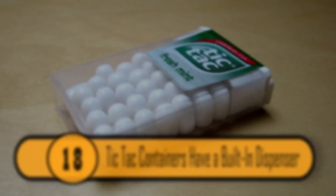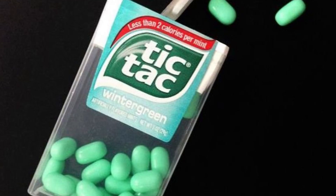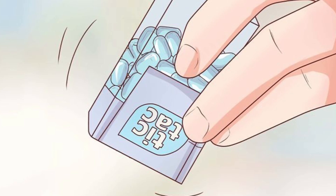Tic Tac containers have a built-in dispenser so you get just one piece of candy at a time. It's built into the cap, and when you pour out the candy, you'll get just one piece of candy on the cover. It's a great way to keep from pouring out too many pieces of candy at once.